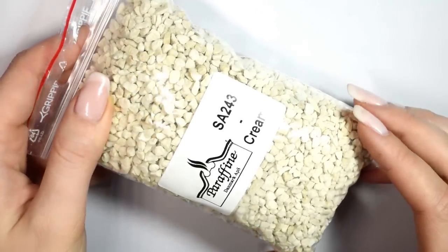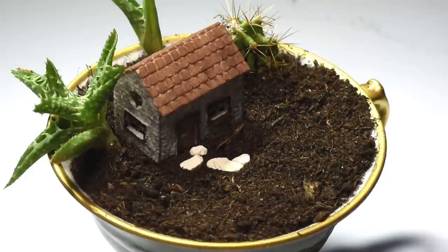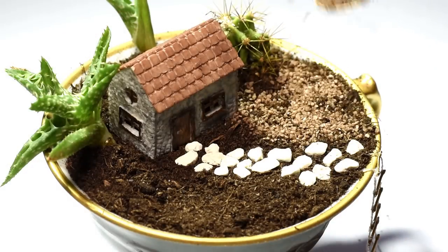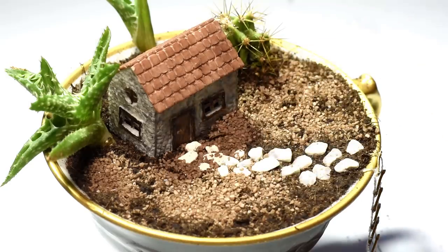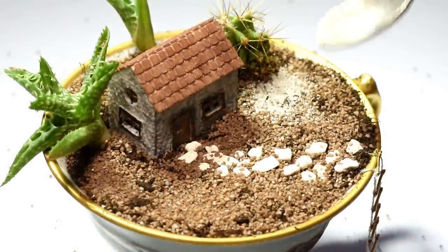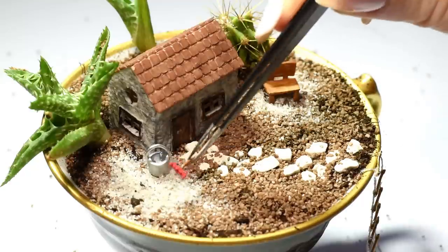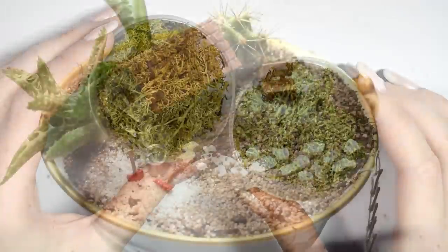Then I added some deco sand and small deco rocks to make a little scene. Once I liked the look, I added the little bench and the tools. Finally, I added two shades of dried moss, which look like tiny bushes and plants.